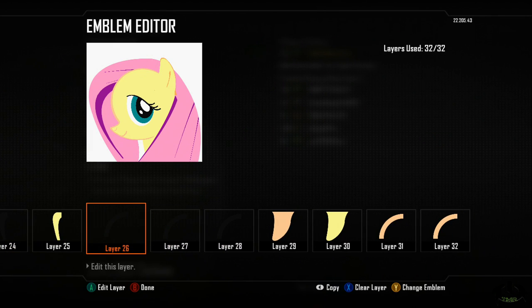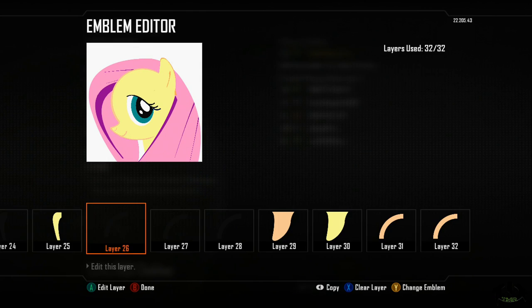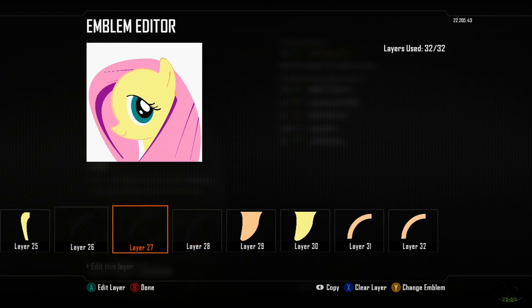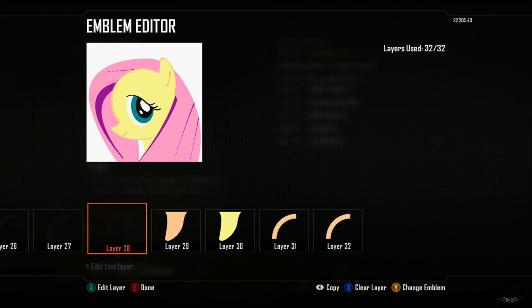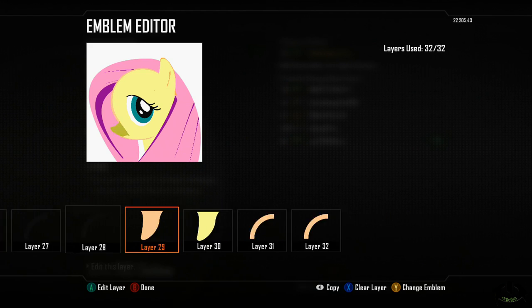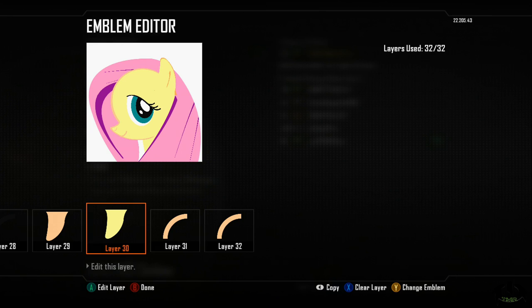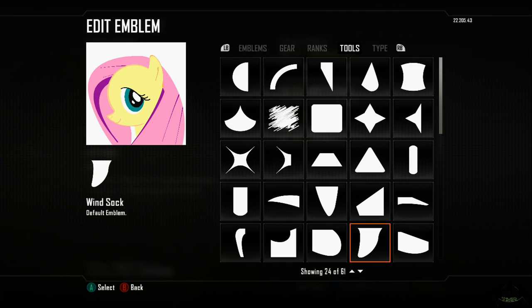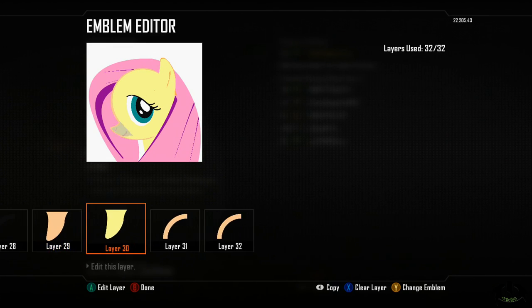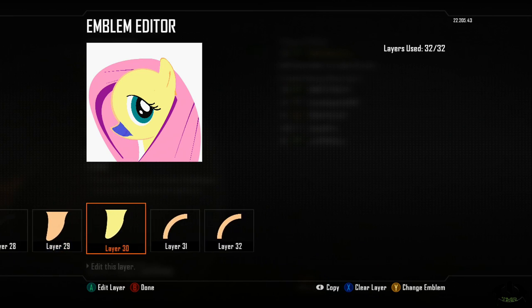Layers twenty-six, twenty-seven, and twenty-eight: I used the quarter circle, stretched and scooted around for the eyebrows. You can place those in any order you want. Layers twenty-nine and thirty: I used the wind sock — a copy-paste kind of thing — just to give some smoothness to the nose. You can see how that was lined up. Use your better judgment.